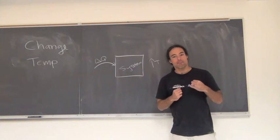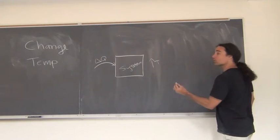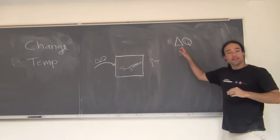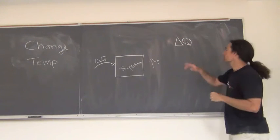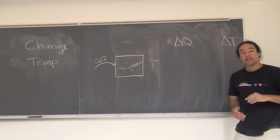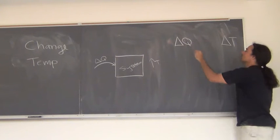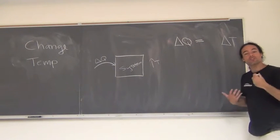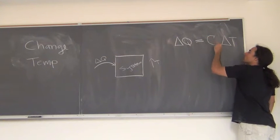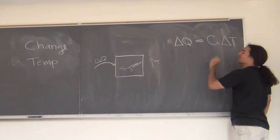How can I express that mathematically? Well, what's certainly true is that if I add heat, we would expect the temperature to increase, so I should get a change in the temperature. My capacity for storing heat tells me how much that temperature is going to change. We will use the simple big C — this is going to be our heat capacity.